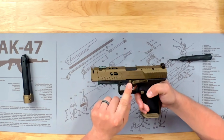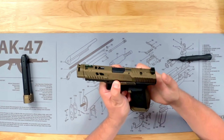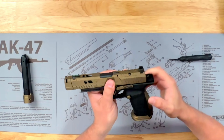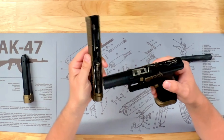You'll notice these two takedown levers right here on either side. You want to take your index finger and thumb and just pull those down. And then when you do that, you'll notice a click, and then you'll just have to push the slide forward with your thumb. All you really want to do is clear these tabs that are right here, and then the slide will just pop right off the frame, just like that.